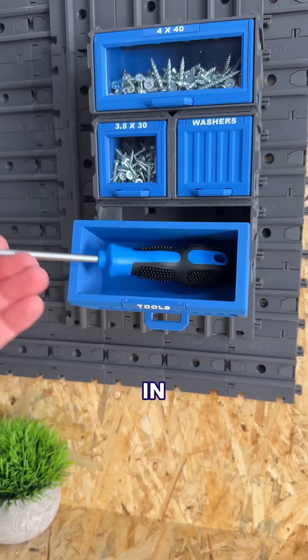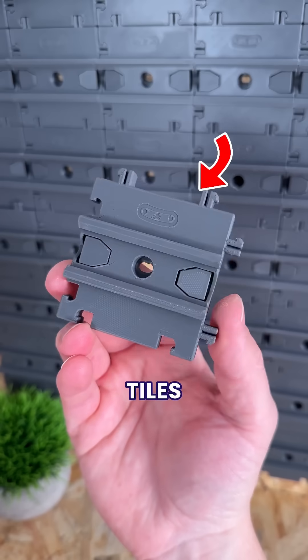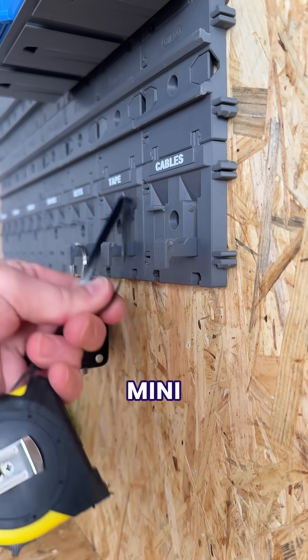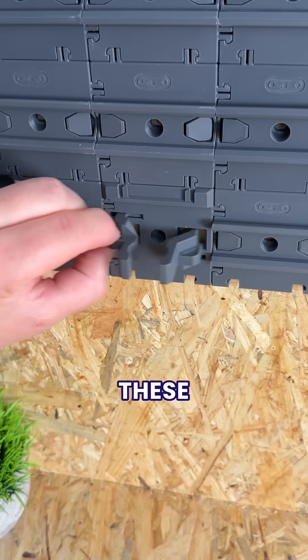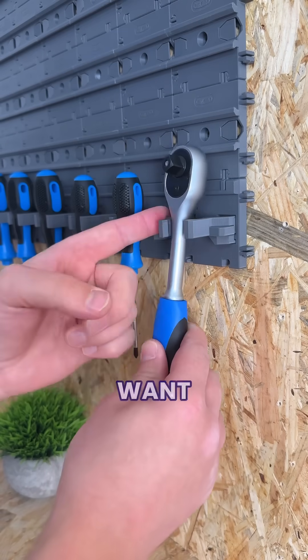But because not everything fits in a box, for the next two upgrades we wanted to make some functional attachments for the tiles. So we started by designing these mini hooks that fold out when we need them, and these grippers that use a rack and pinion mechanism to auto-adjust to the size of the item we want to store.